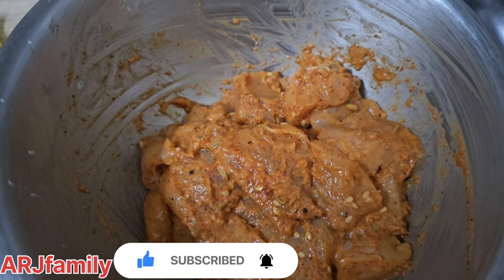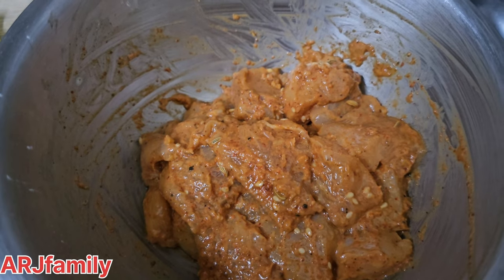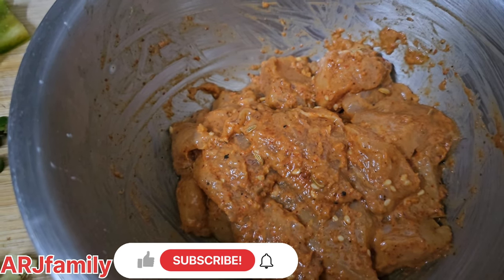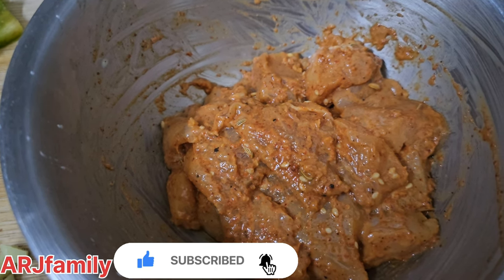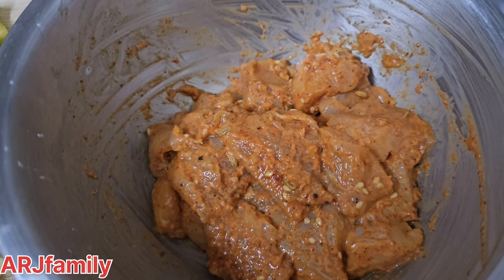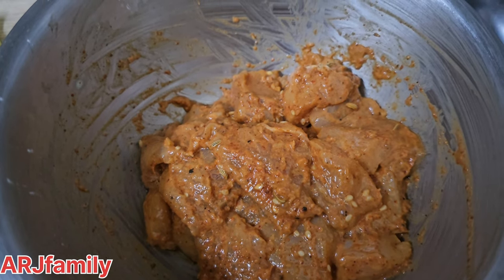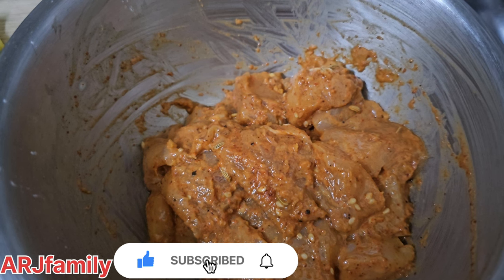I will add the chicken with the masala, put the lemon on top, and add the masala on top. Now we have to fry the chicken in the water.